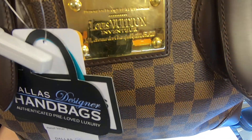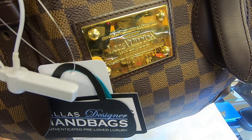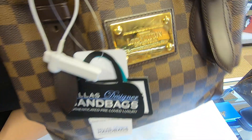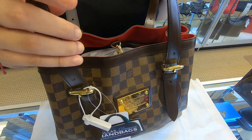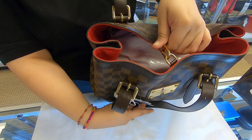Towards the front it does have this plaque, and the plaque is scuffed — so make sure you look at the pictures carefully, it is scratched. You also have the D-ring here in the middle.